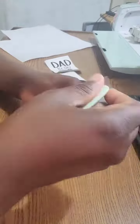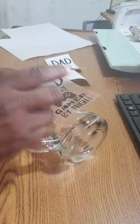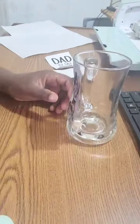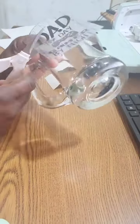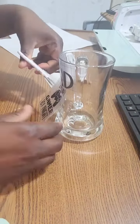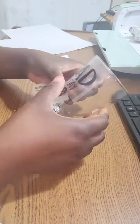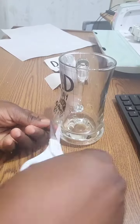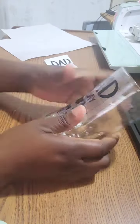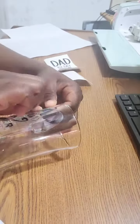It was a little bit tricky as the tape was a bit stiff and awkward to deal with, so I had to cut the sides to make it more flexible so I could adhere the vinyl design onto the cup. So there we have it, perfectly done.